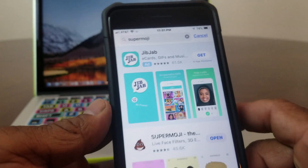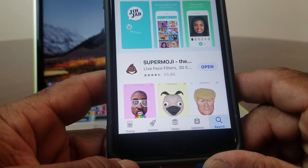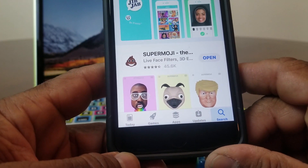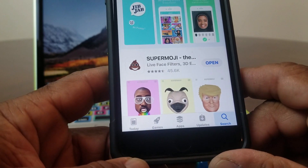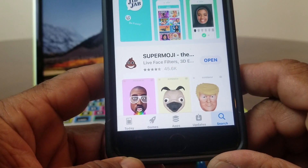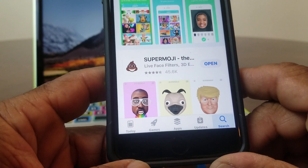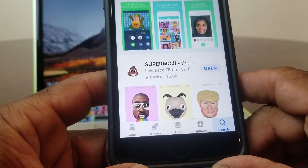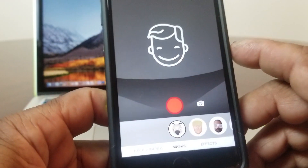Go ahead and tap on it — it's the app at the bottom that says Super Animoji. You can see it has little faces that look like Kanye West, a puppy, and President Trump. On my device it says Open because I've already downloaded it. Yours will say Get, so go ahead and download it.